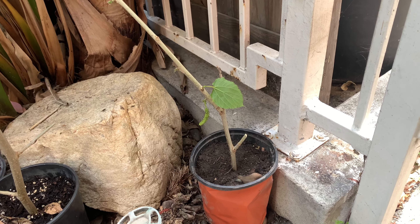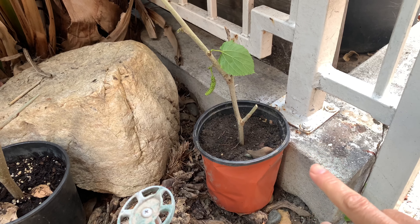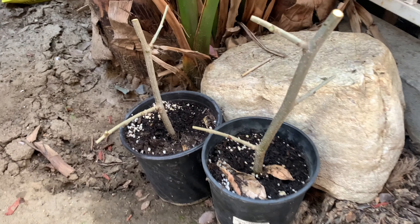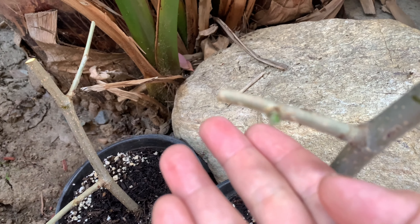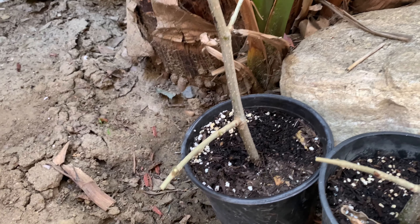Let me show you what they look like in pots. This is one cutting that I put in. I just used a regular potting mix here — it might have some fertilizer in here — and I keep this under shade for now. Here is another section; you can probably see a little bud coming out. And here is another one.